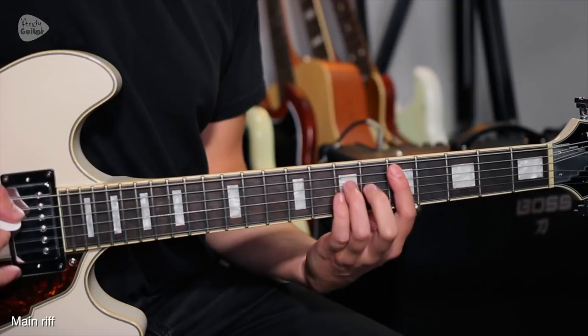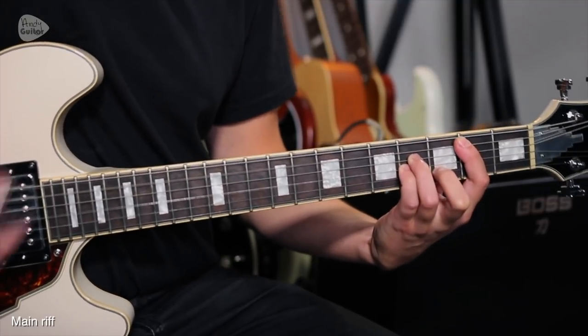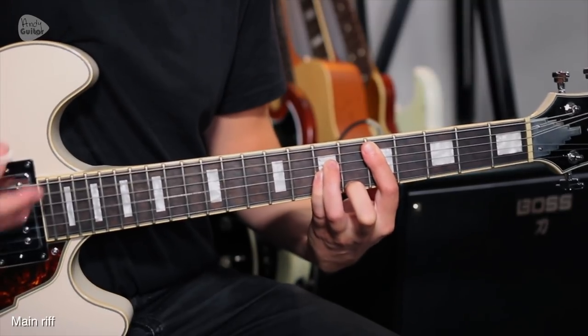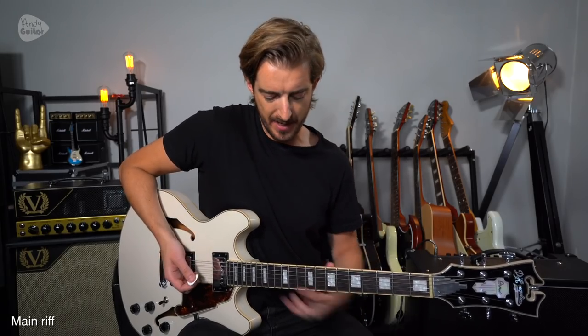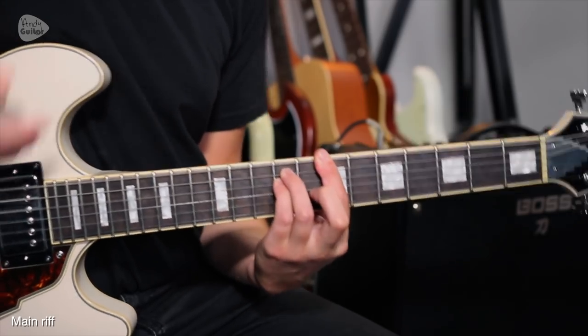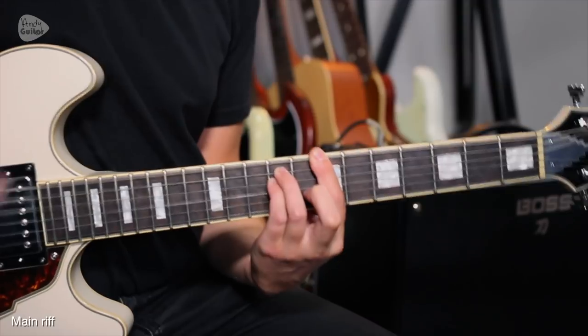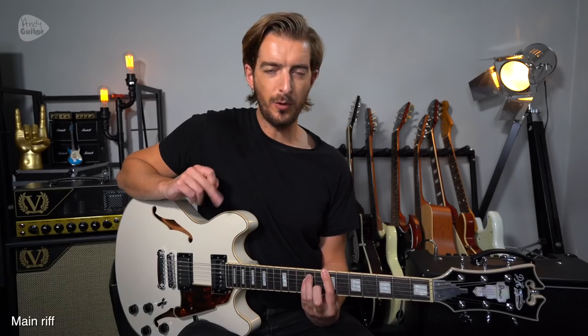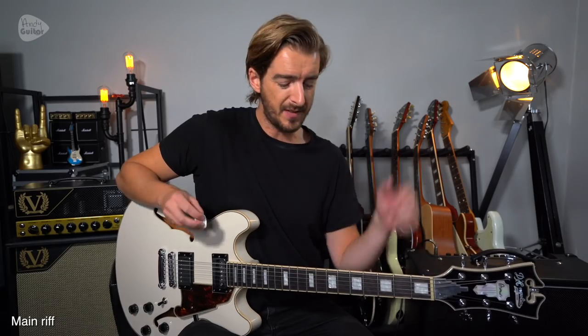We can play this riff in two different ways. I was playing it with root 5 power chords for the beginning part, and Thomas, the other guitarist in the Andy Guitar Band, was playing it with root 6 chords throughout the whole thing. Whichever way you choose, you can see both approaches in what's closest to the original music video — you can see both guitarists playing it one way and then the other.